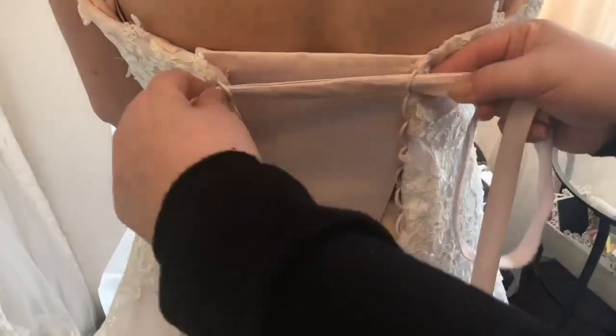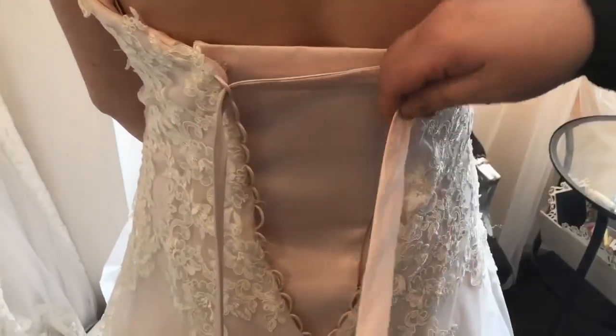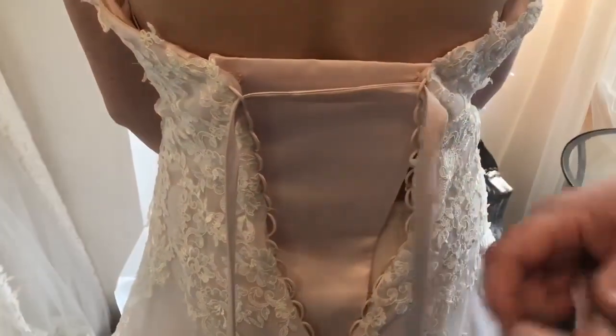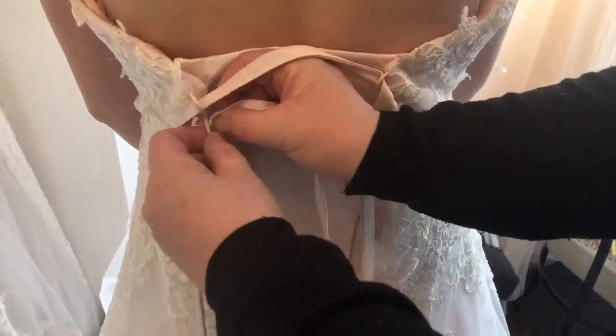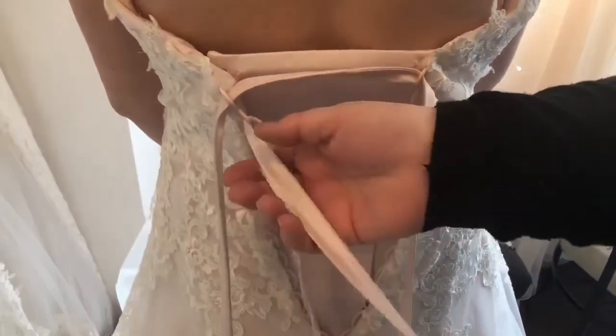Once you've threaded through, you just need to go: the first one's under, and then we need to go over the top, and then under, and then that will go over.